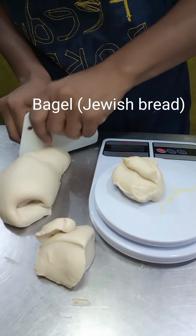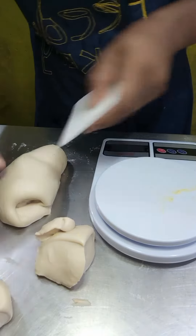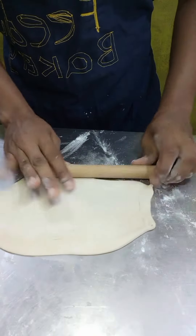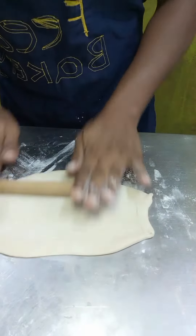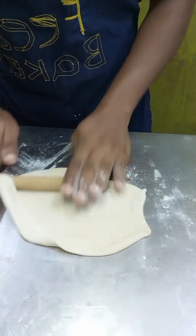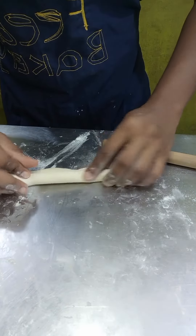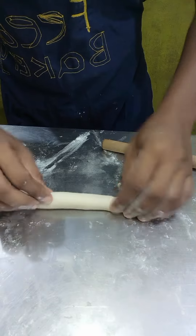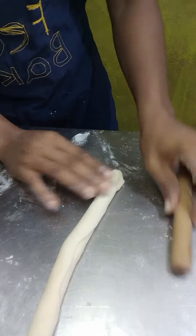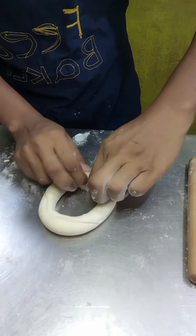Hello there, welcome to Feed the Bakery. Today we'll be showcasing how to make Jewish bread — bagels. It's already mixed, so enjoy one or two bits about how a bagel is made. It's different from normal bread; it's quite chewy, and it has two methods.